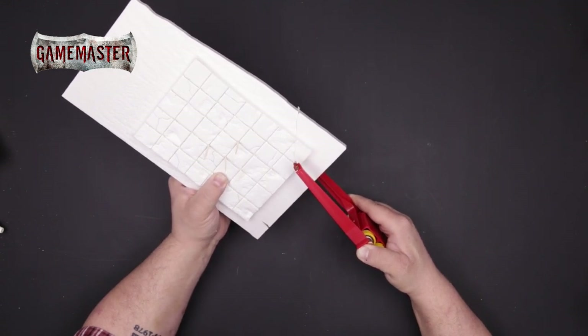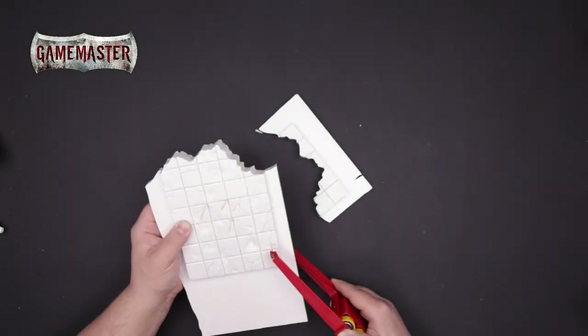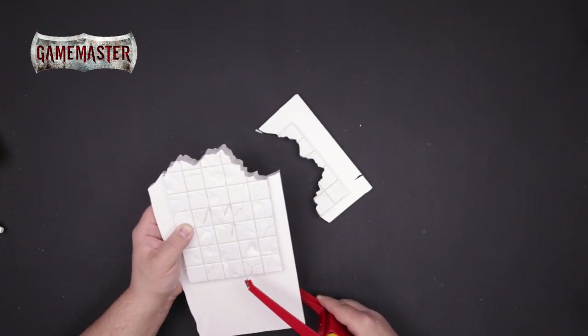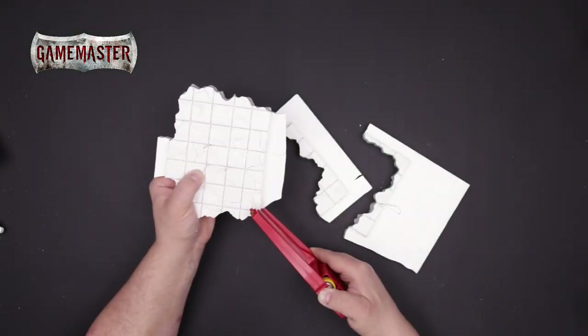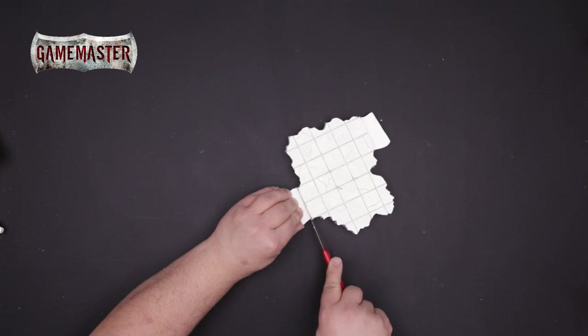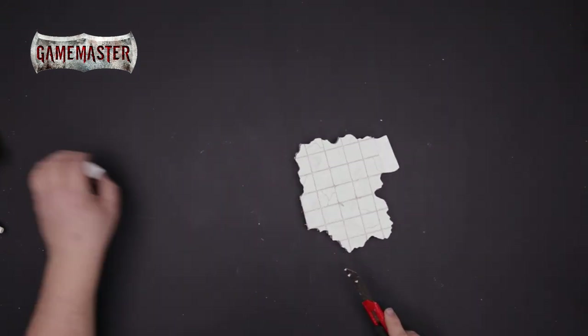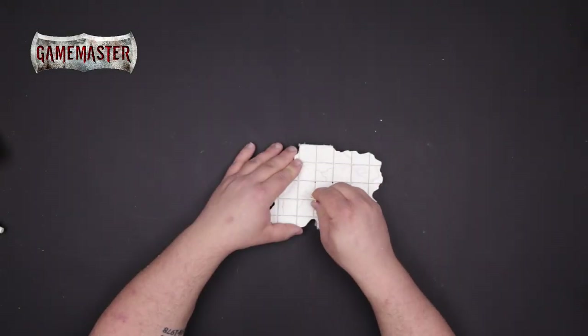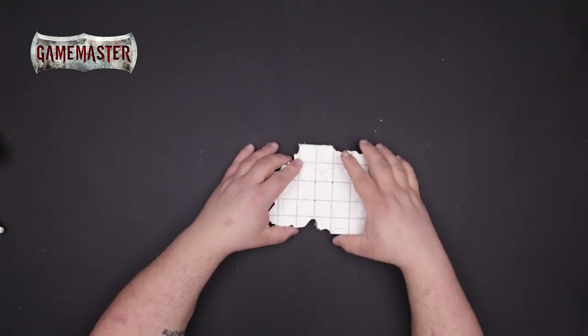Slowly and carefully trace the jagged edges to your liking. Repeat this process around each edge of the lava lake, leaving a two tile entryway so you can fit modular tiles with it. Remove the cocktail sticks and you should have two perfectly mirrored pieces of foam.